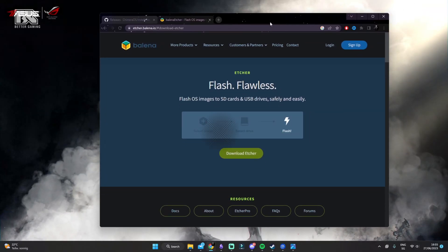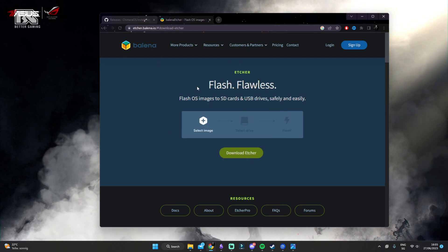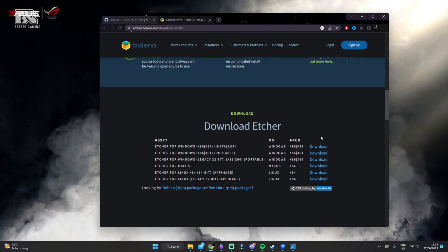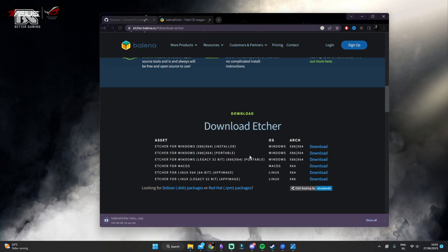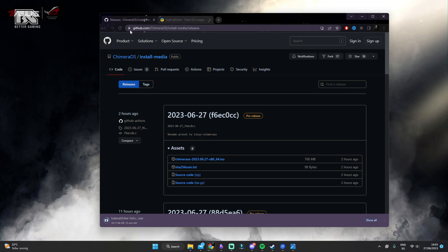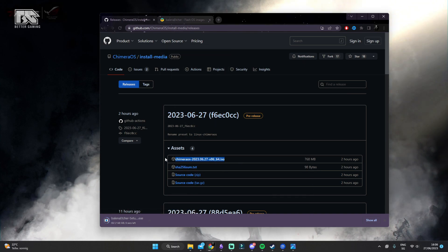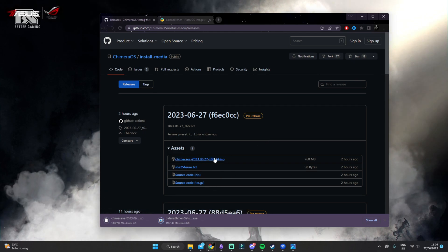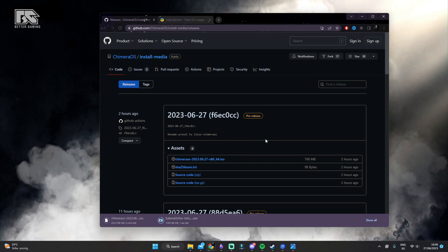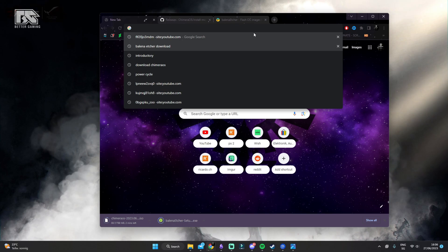Connect your USB stick to your computer and go to Balena Etcher. Scroll down a little and download the installer version — the portable one won't work. Next to that, download Chimera OS, specifically the newest unstable version from their site. This is the official pre-release version. If you click on Chimera OS in the description, you'll get directed to the download page. The official stable version isn't released right now, as the ROG Ally is very new.